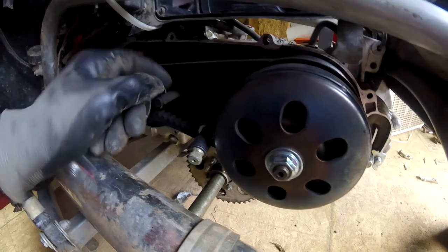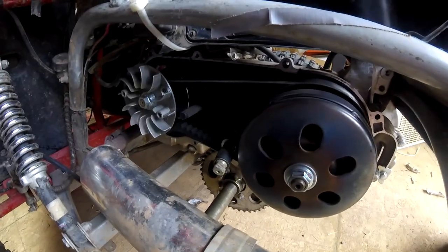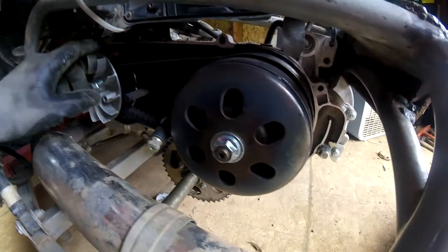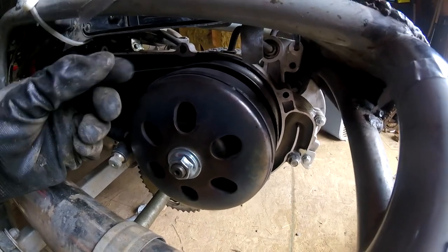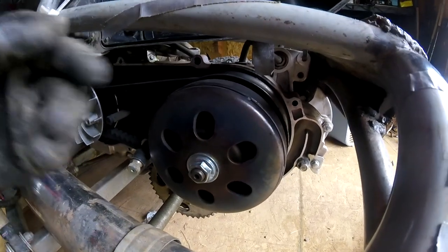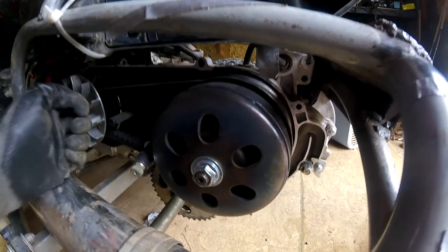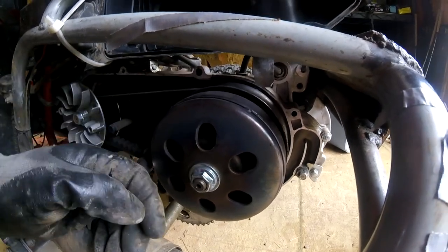Here's your CVT belt right here, and here's the variating system I was talking about. Just like I was saying, it starts off small and as the engine spools up, this will clamp together and the belt will grow outward. On the opposite side, the opposite effect happens — the pulleys will release and this will get smaller. Effectively, every time the engine makes a revolution, at the very bottom it'll be one revolution — one to one. But before that, every time the engine makes a revolution, this will only turn one quarter. That's kind of how it all works.